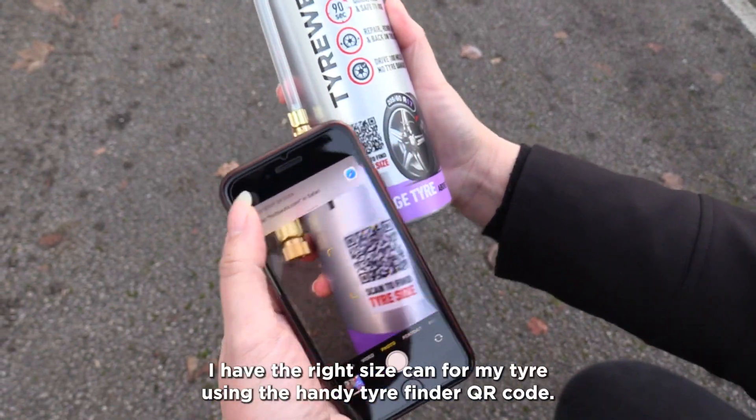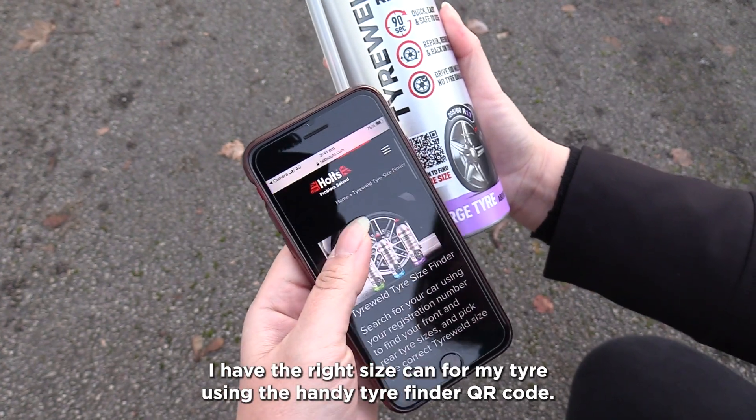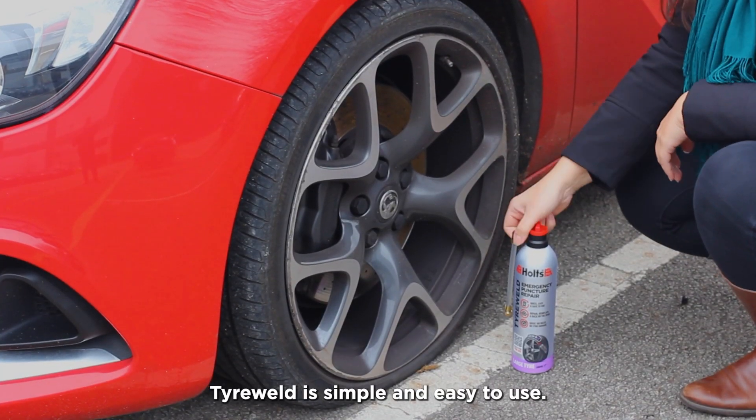I've already checked I have the right size can for my tyre using the handy Tire Finder QR code. Tire Weld is simple and easy to use.